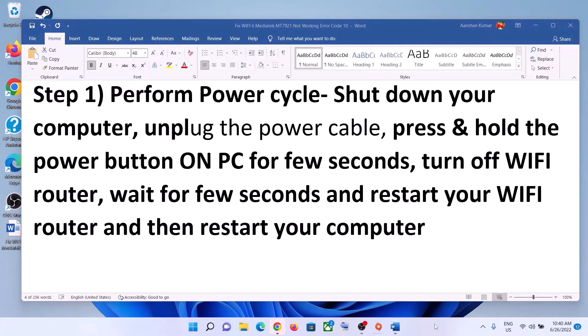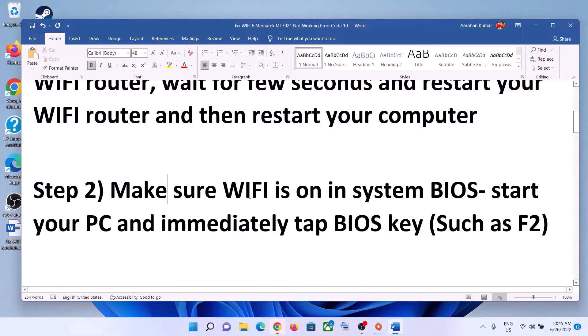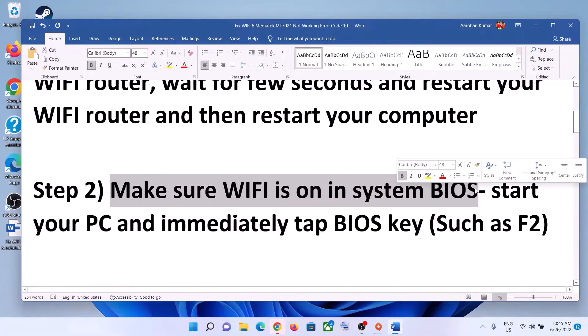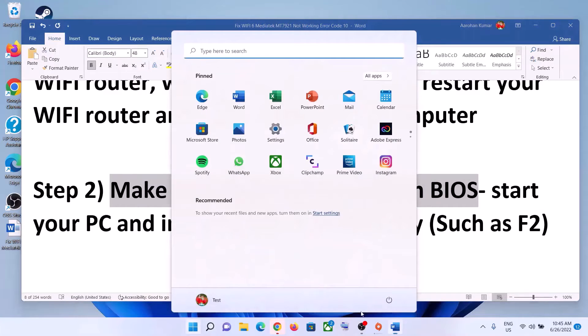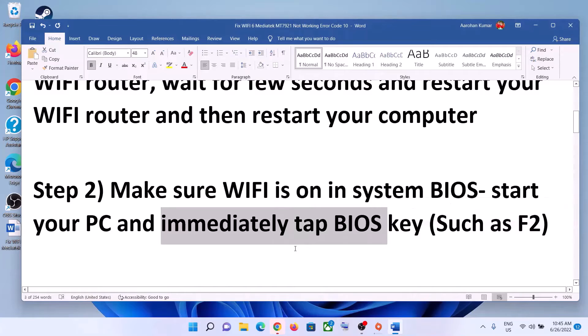The next step is to make sure Wi-Fi is enabled in your system BIOS. Shut down your computer, then go to the system BIOS. For most computers, as soon as you start the computer immediately keep tapping the F2 key and it will take you to the system BIOS. Make sure Wi-Fi is turned on.